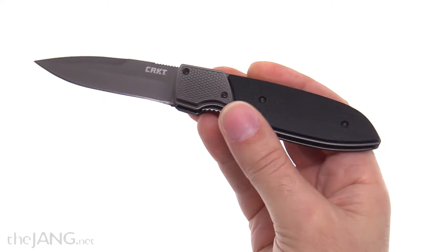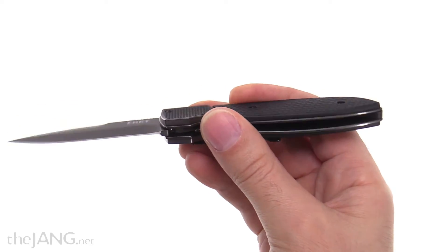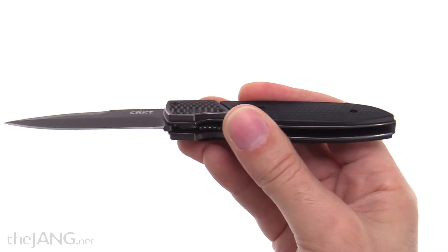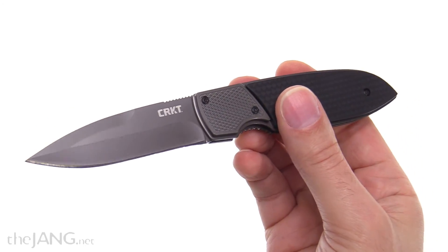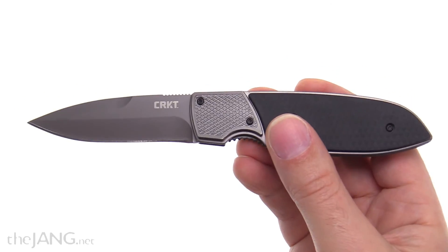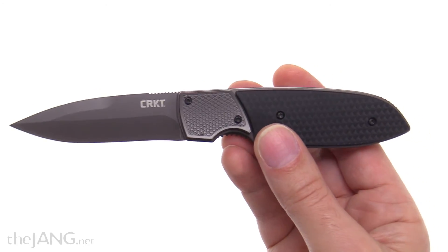They really need a different handle design and different blade design to make the deployment work better and address that safety issue. And even once it's open, it just doesn't inspire any confidence in me. I would not carry this personally, and I would not recommend it to anyone who wants to actually carry and use it on a regular basis. It's just a really cool novelty, and I am going to keep it for that reason.